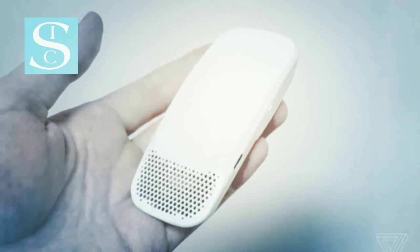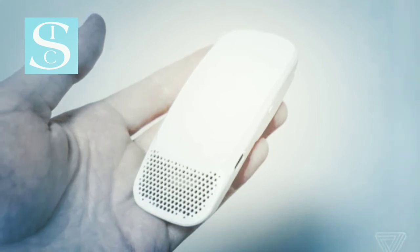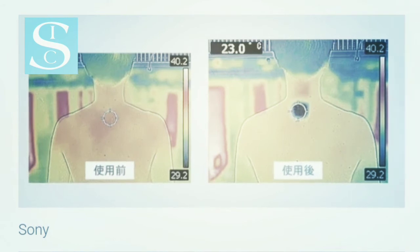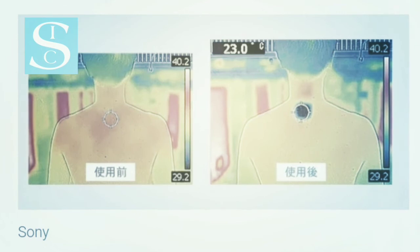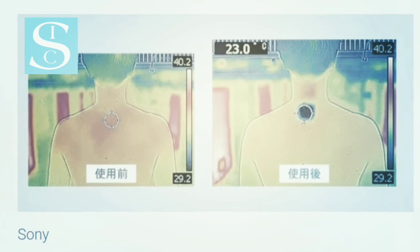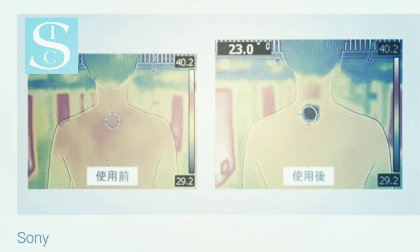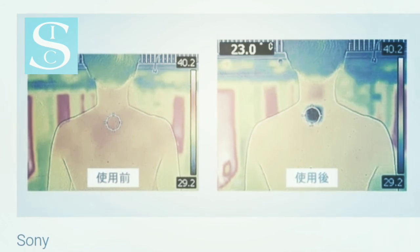Maybe it gets easier with practice. I wore the Reon Pocket while walking to a supermarket about a mile away for lunch today. The temperature was only 30°C, so we're not quite into the swing of a Tokyo summer just yet, but the humidity was pushing 80%. This is still the kind of walk that would normally turn me into a puddle of sweat. I did find, generally, that the Reon Pocket improved matters somewhat, even on its lowest cooling setting. I was definitely still sweating by the time I got home, but the cooling sensation does make a difference while you're actually out there in the heat.